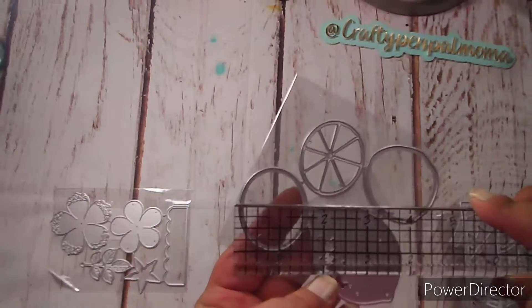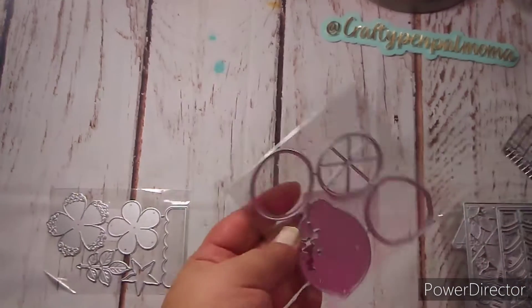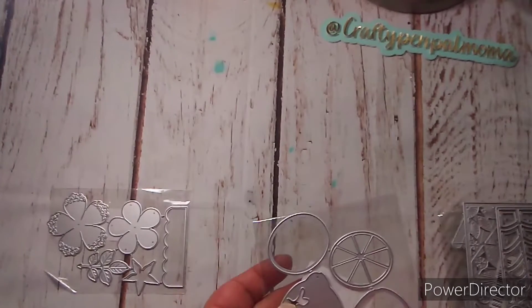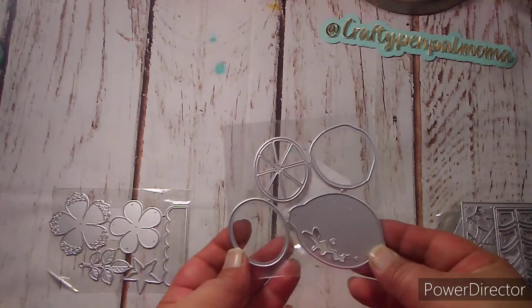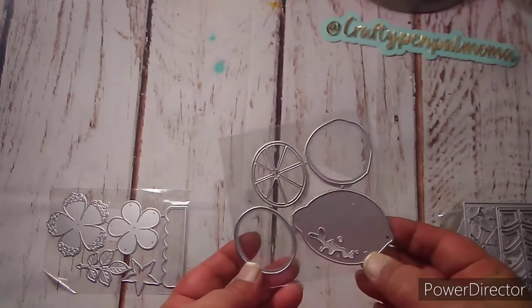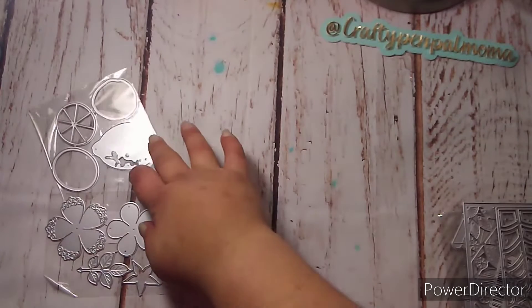The smallest lemon is one and three-fourths of an inch by about one and a half inches. I will definitely have to put that one together and show you guys what I mean. This is going to be a super good die to have in my stash — I have collections and things that are lemon themed, so yeah.